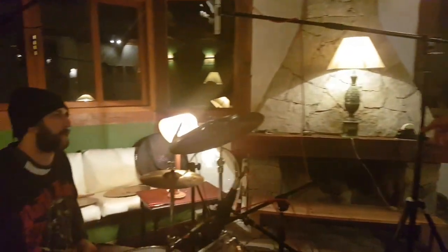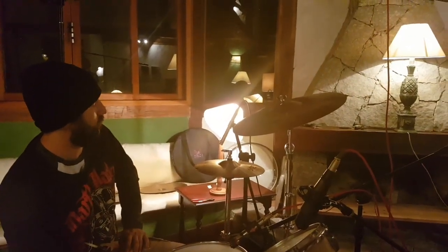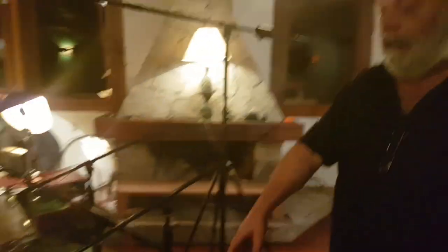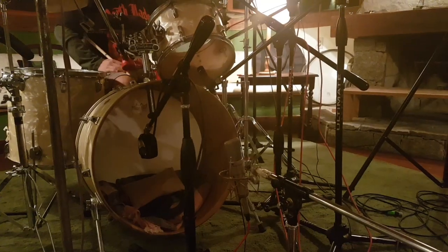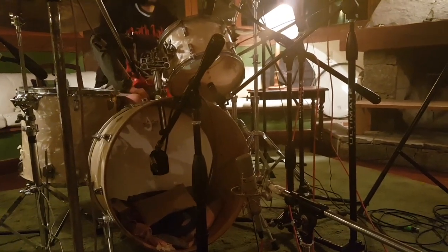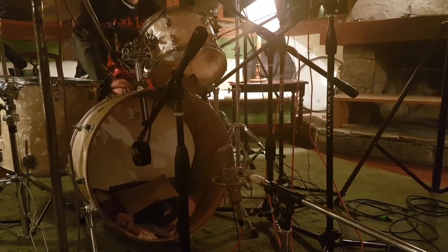O diâmetro dos pratos — assim como tá no hi-hat, ele tá: como o hi-hat tá paradinho reto, o microfone dele tá inclinado também, no mesmo raciocínio que tá isso aqui, tá aquele lá. Só que lá o prato tá reto, então o microfone tá inclinado. E aí a gente tem um som bem separado das coisas. Os dois microfones de bumbo — o microfone de dentro e o de fora.